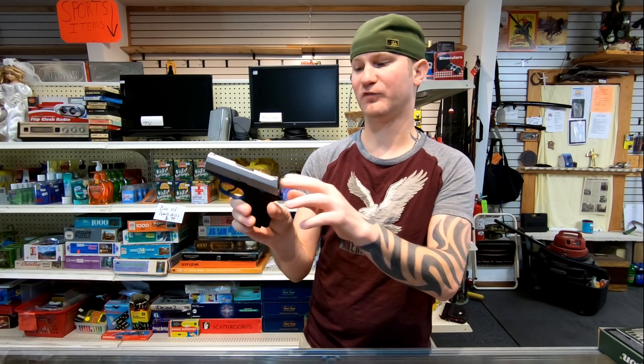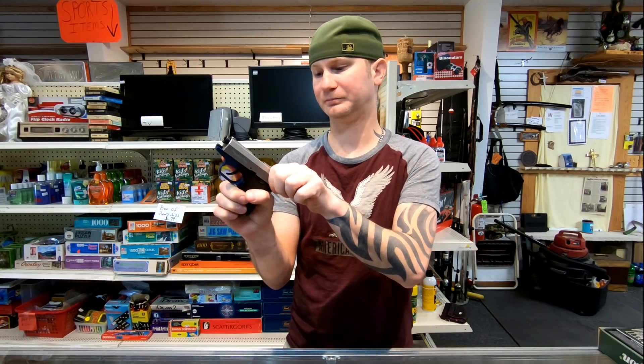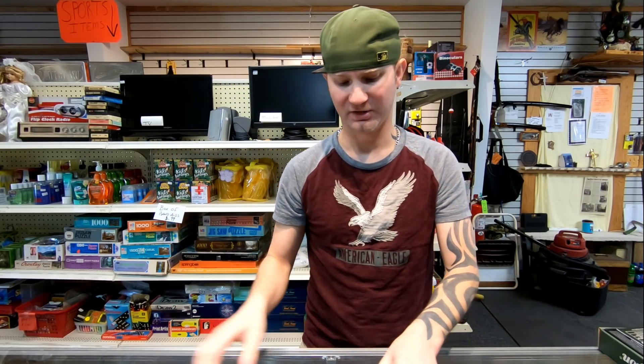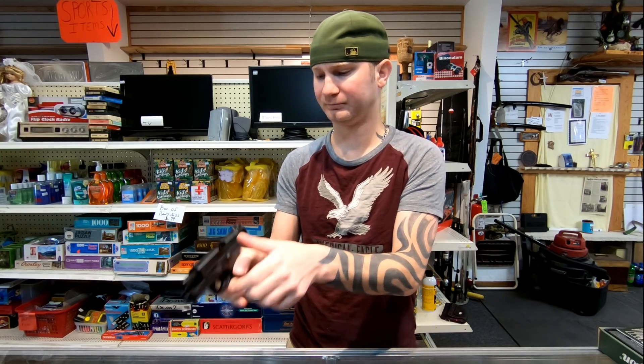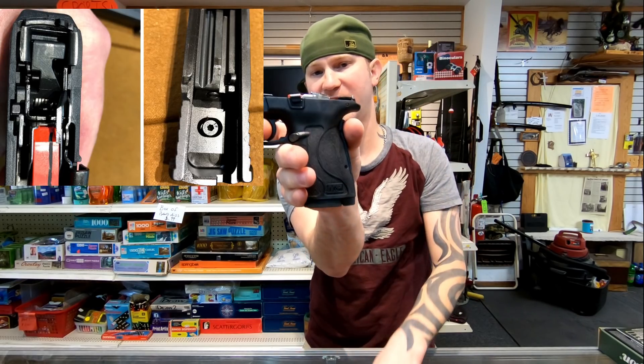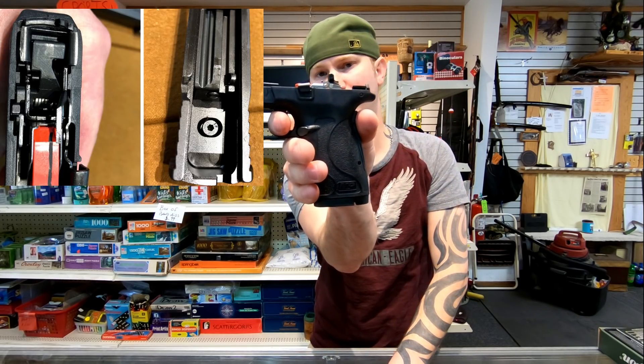Now the biggest difference between these two firearms, aside from the size: the RM380 is double action only, and the Shield EZ is single action only. There's actually just a hammer in here that goes forward — this is basically just a 1911.